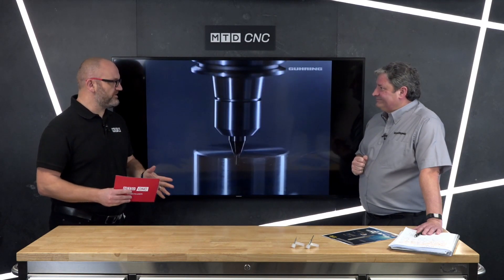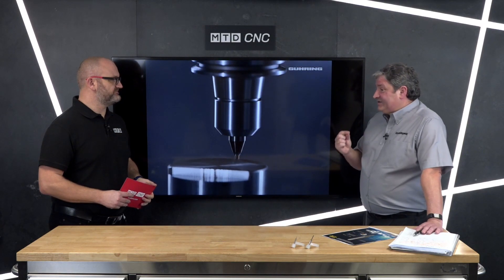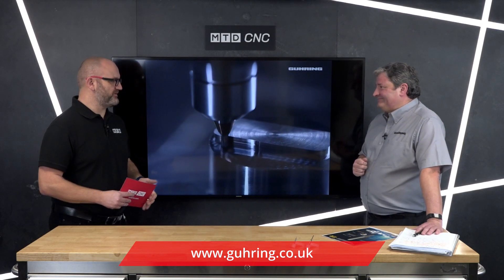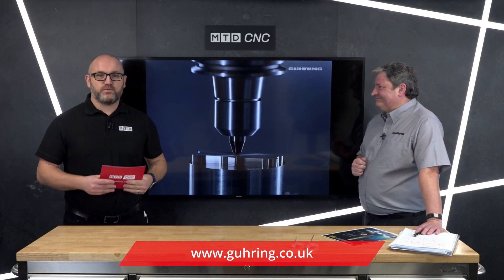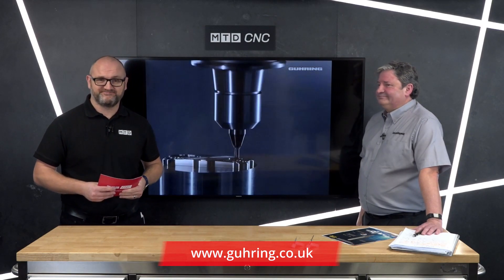It's a new product — is it available today? Yes, all available ex-stock Birmingham. Stocks are very good; we've already got the full range of all sizes in Birmingham. Thank you Dave. So if you're watching at home and do any micro machining, why not give the guys a try? Thank you for watching.